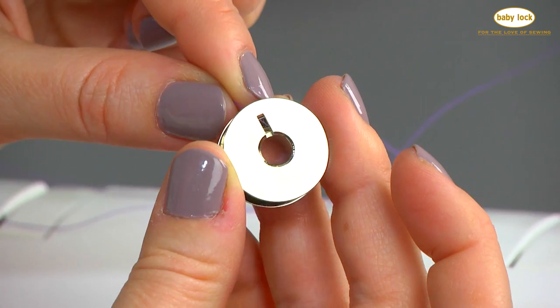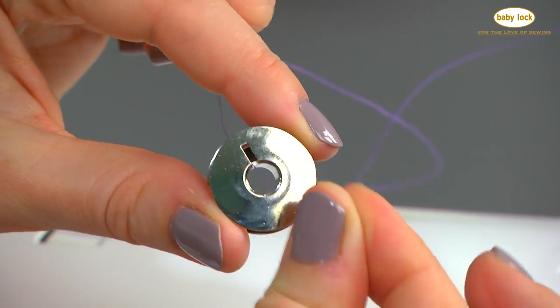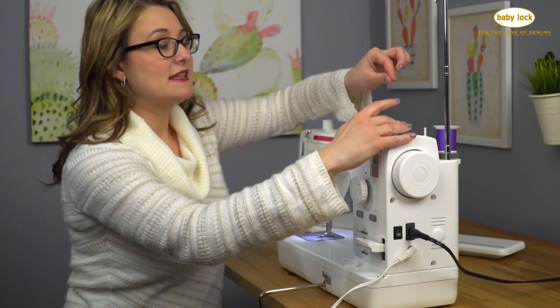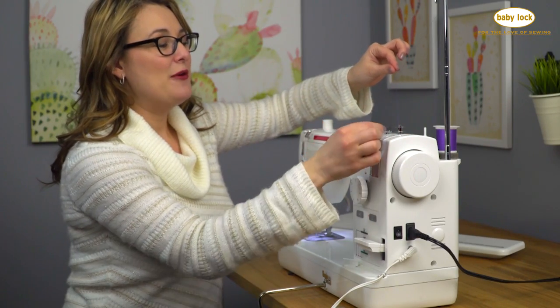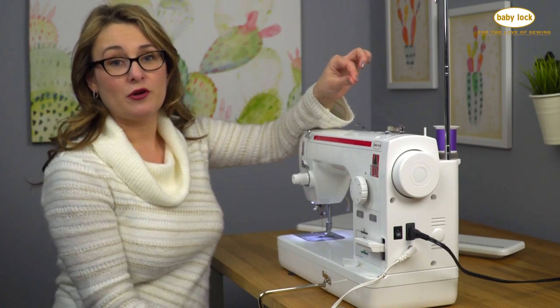Run the thread right into the bobbin just like that. Pull a little tail and then you'll place it onto the bobbin winding spool pin and give it a little turn until it seats down onto the spool pin — you'll hear the sound it makes. Now you can activate the bobbin winder by pushing the lever and it deactivates the sewing motor on the machine.